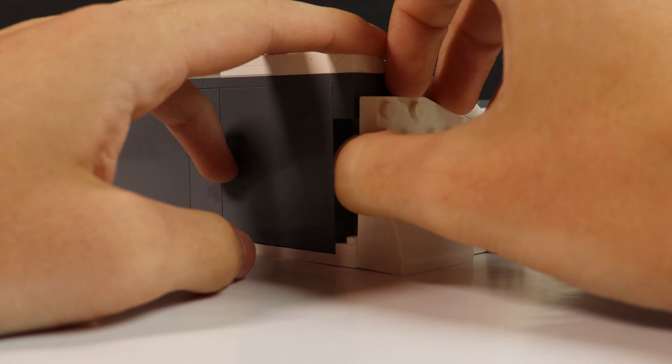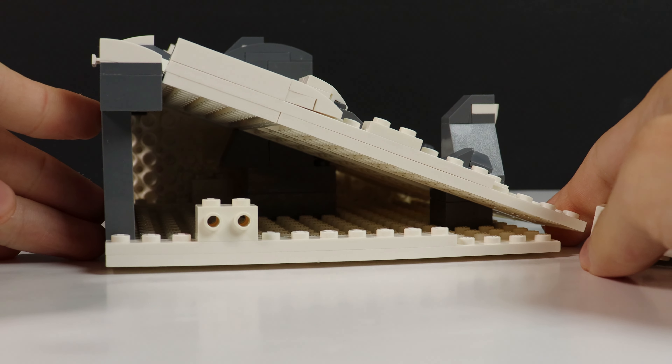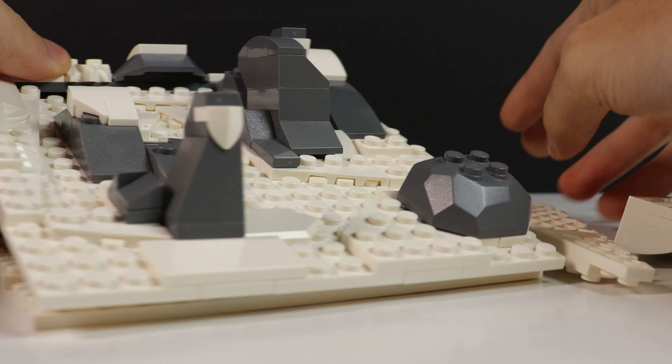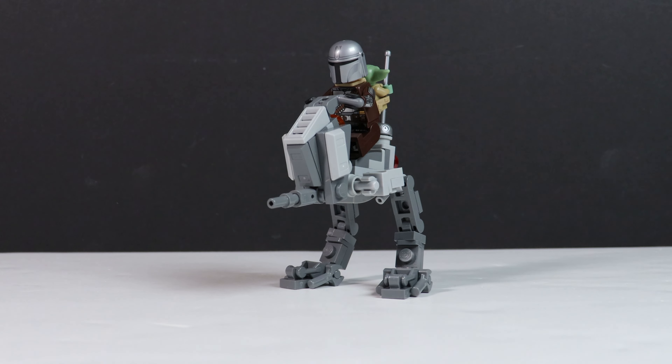I'm not the proudest of how the terrain turned out, but I guess this shows me what I need to work on. If you have experience with terrain, leave some tips for me in the comments, or feel free to remix this video with a YouTube Short showing me what to do, as I am a visual learner.